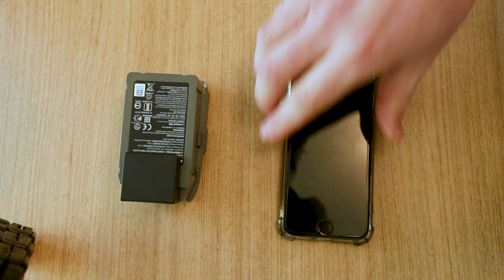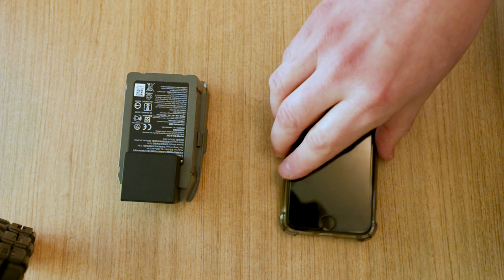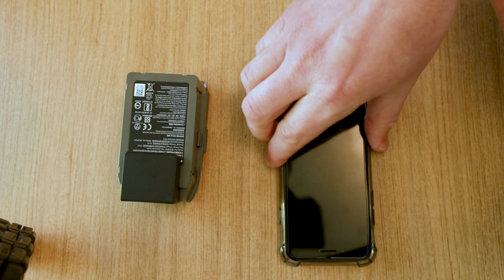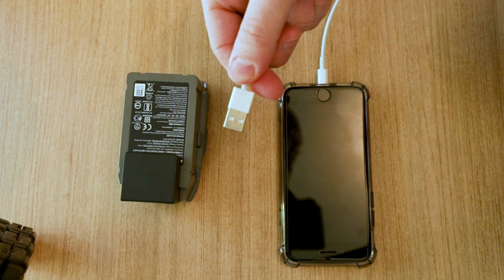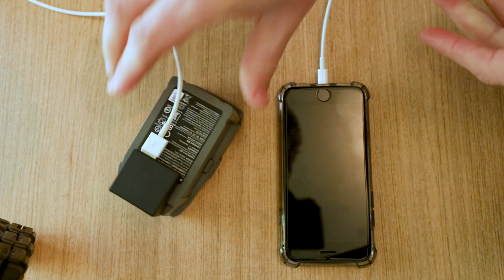Next, grab your phone. I'm using an iPhone here but you can charge anything with a USB input. Plug your phone cable in, and then take the USB end from your phone and plug that in.